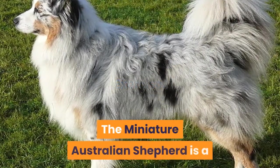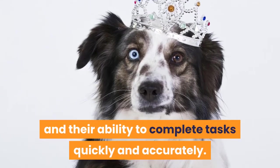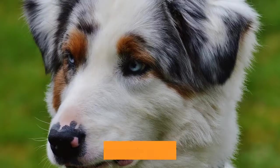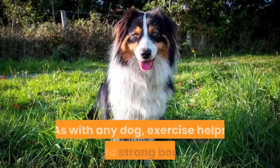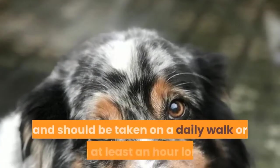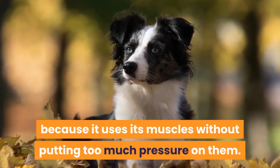Exercise. The Miniature Australian Shepherd is a dog breed of great agility and dexterity, well known for their speed and ability to complete tasks quickly and accurately. The breed's intelligence makes them particularly suitable for obedience training, but they also excel in herding tasks. Exercise is important for every dog, especially the Miniature Australian Shepherd. They love to run and should be taken on a daily walk or jog at least an hour long. This will strengthen your pet's joints because it uses its muscles without putting too much pressure on them.